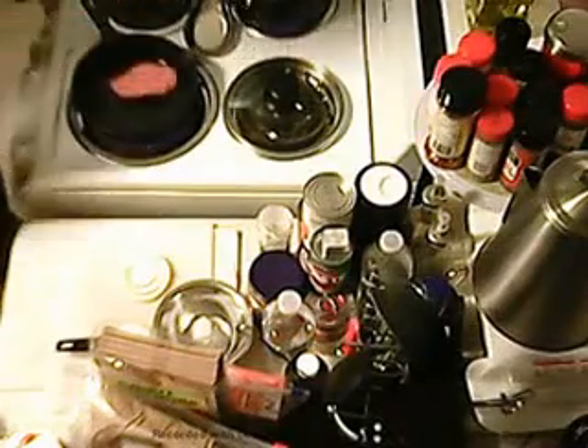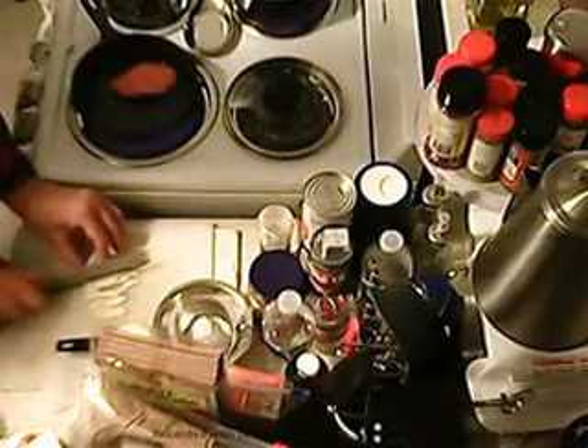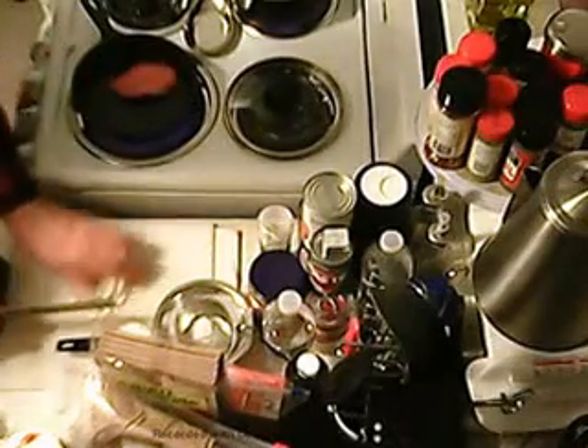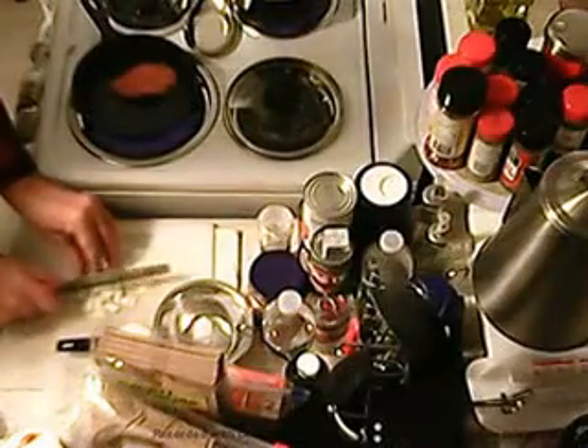Those noodles will be done in just a few minutes. Then I'll drain the noodles and they will go in the pan with the beef and the onion. And then I will make a bit of a roux, and add a bit of milk.